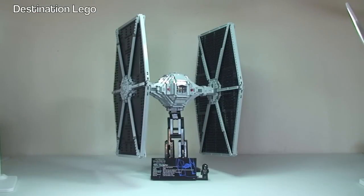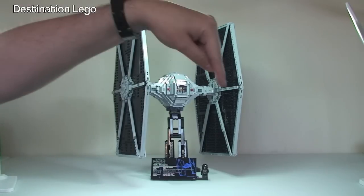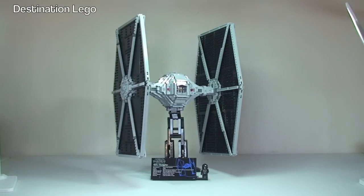And there we go everyone — that is my review complete of the UCS TIE Fighter set 75095. If you want to see the unboxing with more details like the price, bag count, piece count etc., the link is down in the description — just click on that link. So my opinion on this set is, from a UCS point of view, an AFOL point of view, it is fantastic. I love this set because I think it looks awesome, and I think they've done a great job in recreating the TIE Fighter as part of this UCS set.